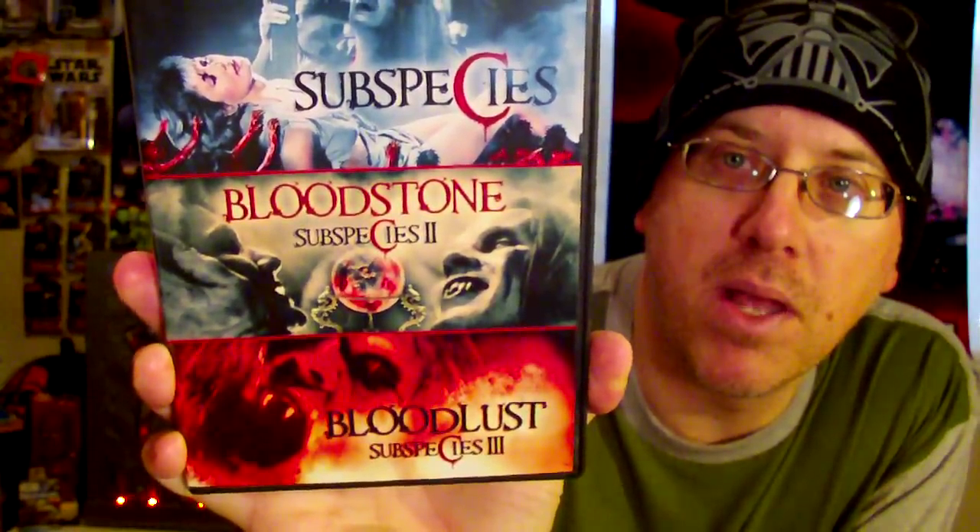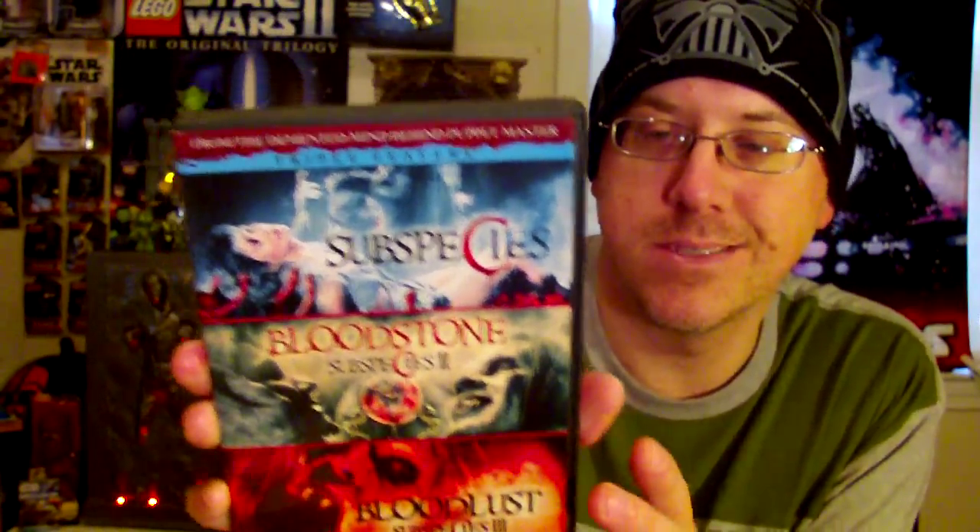Moving on to the DVD and Blu-ray portion — I picked this up on eBay very cheap. It's the Full Moon Subspecies triple feature: Subspecies, Blood Moon (Subspecies 2), and Bloodlust (Subspecies 3). I think there's also a Subspecies 4 I need to get my hands on. I really like these films — they're great vampire-style movies and Full Moon does some fun stuff.